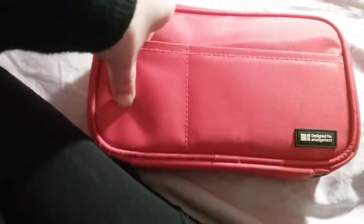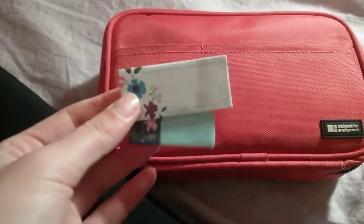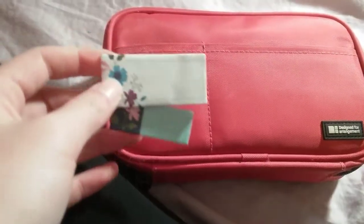And then just in here — I'm not going to take them all out, but if I can just get one. These are pretty hard to get out of here. So these are just some little post-it tab thingies.